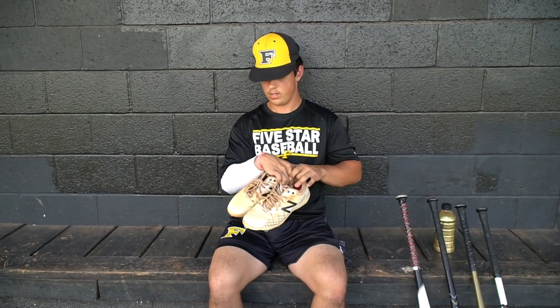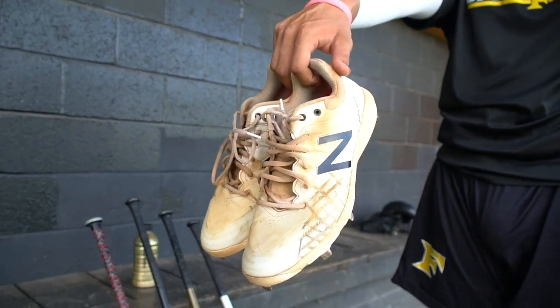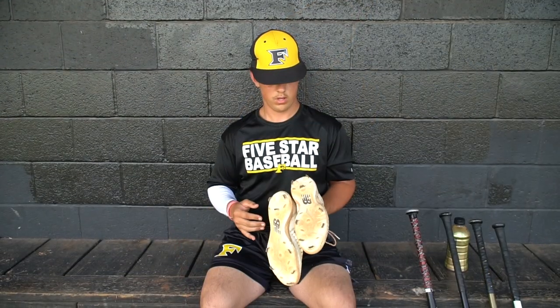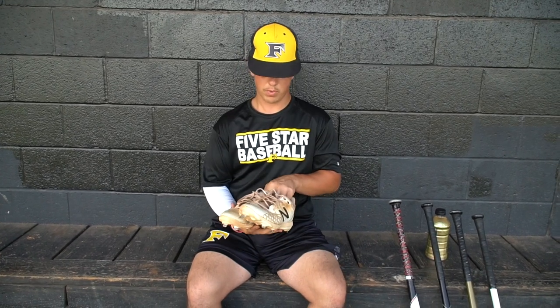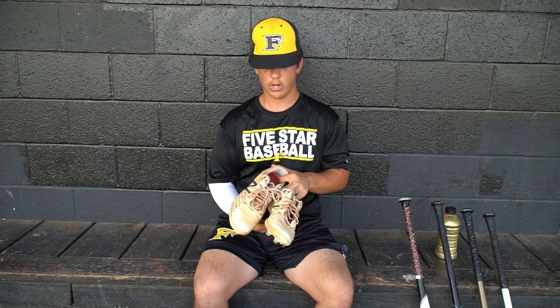These are my cleats. I just got these for school ball this year. I feel good with the spikes — they give me a lot of push off my toes and they're pretty comfortable.